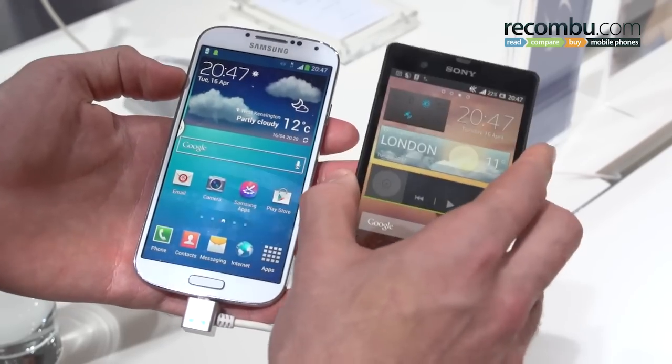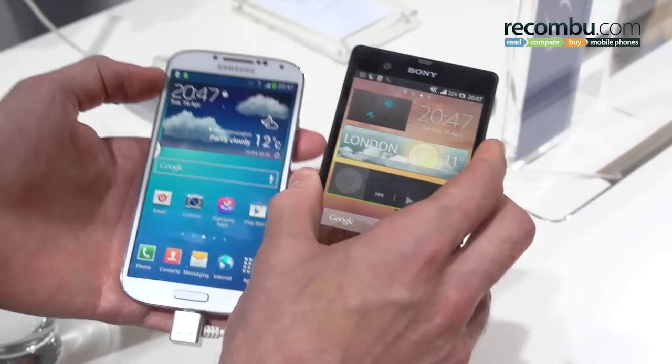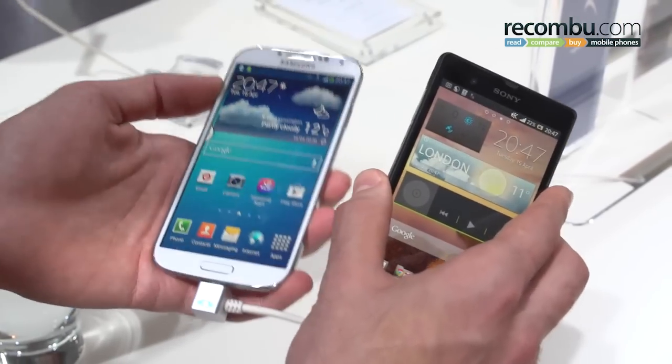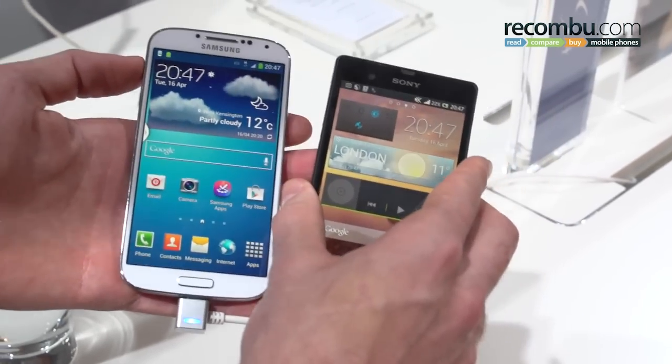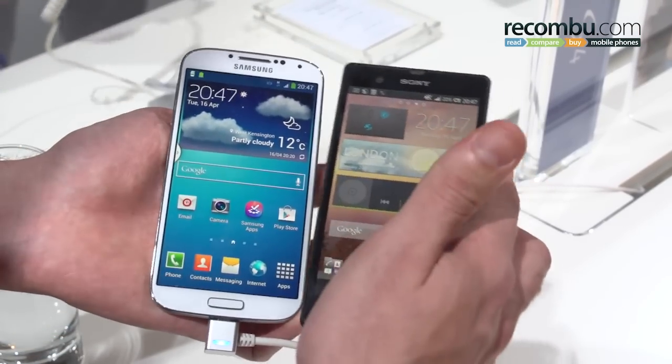Moving on to the battery: the Sony Xperia Z packs a smaller 2300-odd milliamp battery, somewhere around that region. The Samsung Galaxy S4 has a 2600 milliamp battery. The key difference being the Samsung Galaxy S4 battery is removable, so if you like carrying spares, then you'll want to go for the Samsung Galaxy S4.